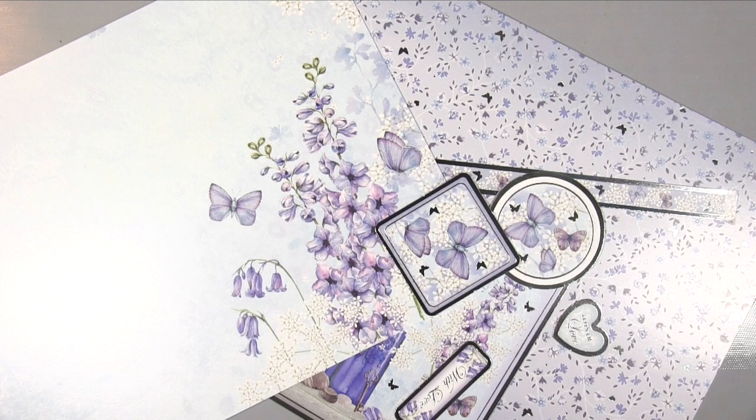Hiya, it's Amanda here from Lollilu Crafts and today we're going to be making a card using this gorgeous card and toppers from this lovely Hunky Dory collection.